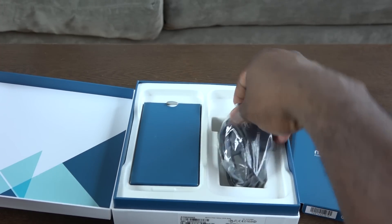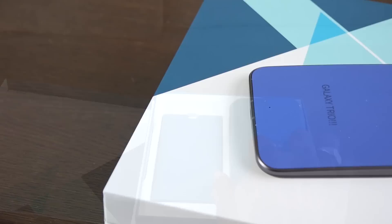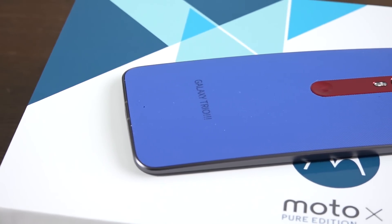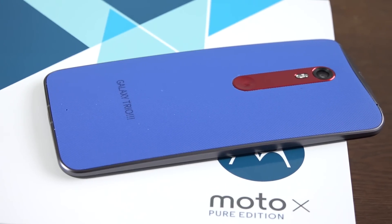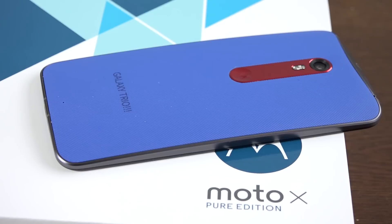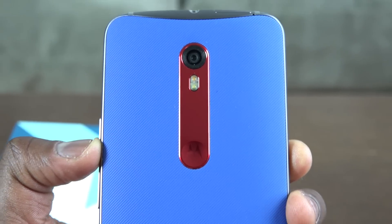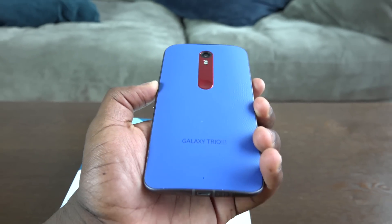Taking a closer look at the device — we actually had some lettering put on it. It says 'Galaxy Trio.' Anyone who can tell me where that's from might get something! You can see the different color accents. You can customize your Moto X Pure Edition to any color, as well as different materials like leather. That's a 21 megapixel camera with dual LED flash, and the Motorola dimple right there.